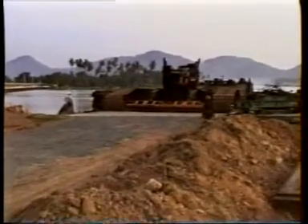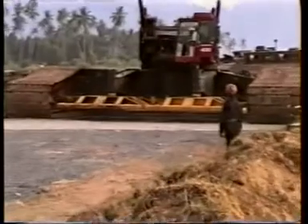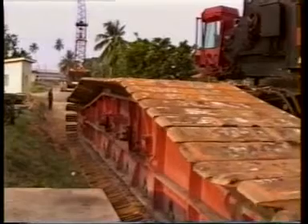Getting these huge cranes to a remote site isn't always easy. The crane was brought in on a flat-top heavy lift barge and rolled off at a jetty approximately 8 kilometers north of the job site.